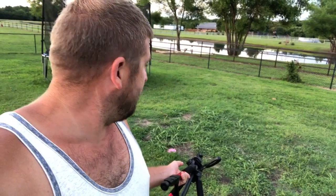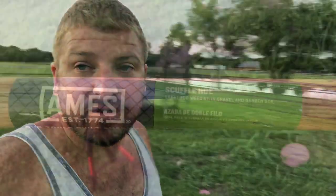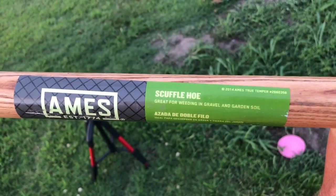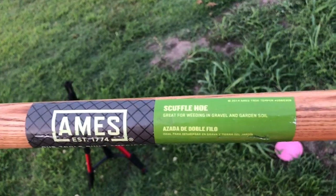I put some dirt in here and I guess I had some crabgrass in it, so I'm gonna take it out of the ground and show you using this tool how it works. I told somebody I would do a review this week on this tool right here called a scuffle hoe.